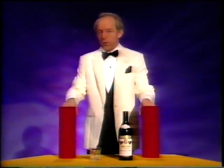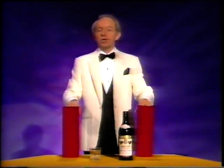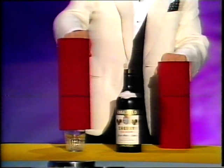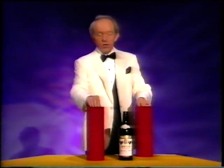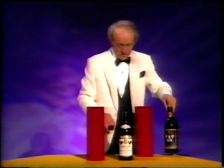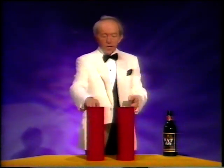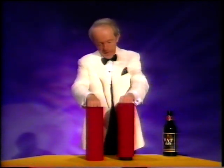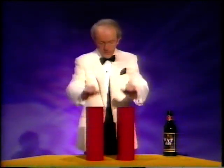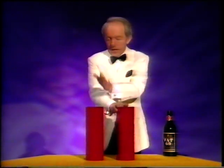What you use is a technical piece of apparatus called a tube. This is tube number one, and this is tube number two. The basic idea is very, very simple. You cover the glass with tube number one, and the bottle with tube number two. It's vital during the performance of this trick that this tube is exactly the same distance from this tube as this tube is from this tube. Another classic of magic.